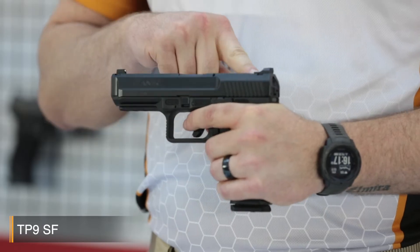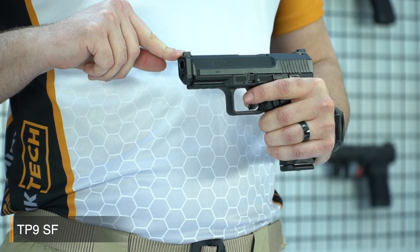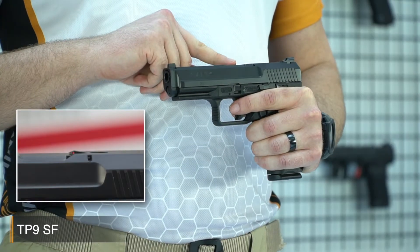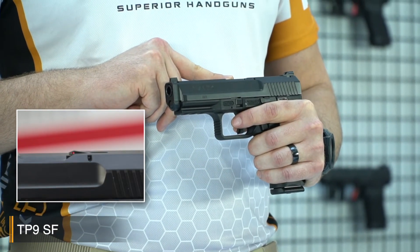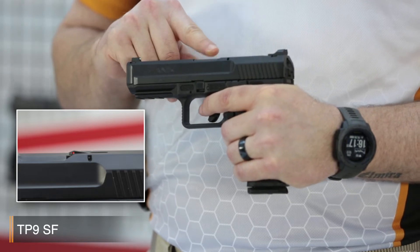The TP9SF is a full-size pistol and it comes with many features. One of the cool features is the Warrant Tactical Rear Sight, and here you'll see the TP9 Series standard white dot front sight. It has a perfect design which helps for fast and clear shots in any condition. Also, the indicator flag on the top is a tactile flag — when a round is chambered, the indicator pops up.